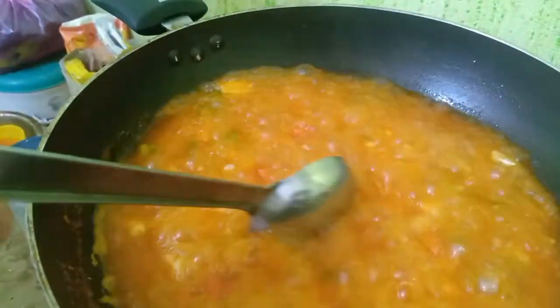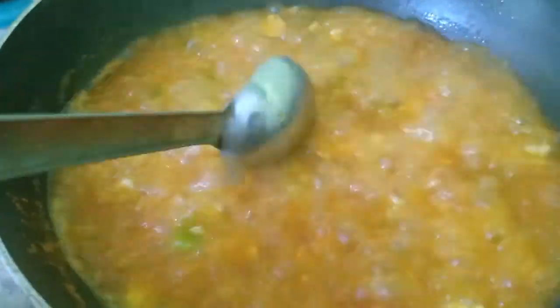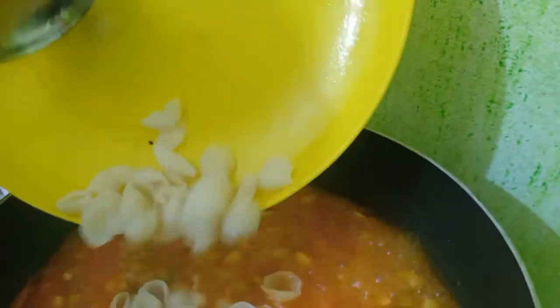No macaroni here — add the rice. What kind of pasta is this? Ciselle pasta. You can use pipe pasta, you can use penne, you can use apenee pasta.